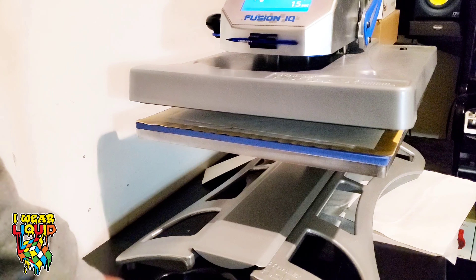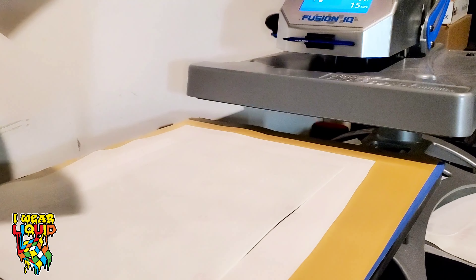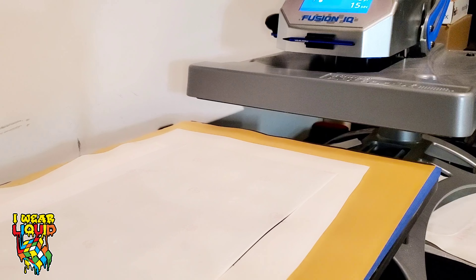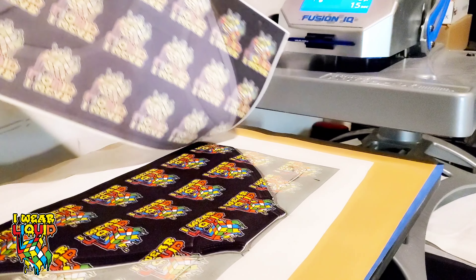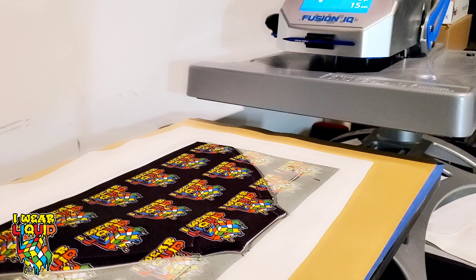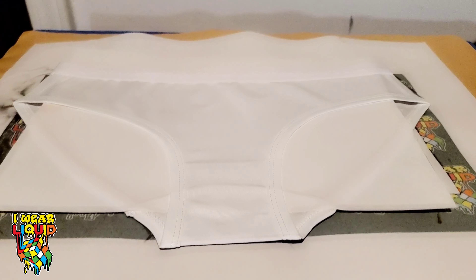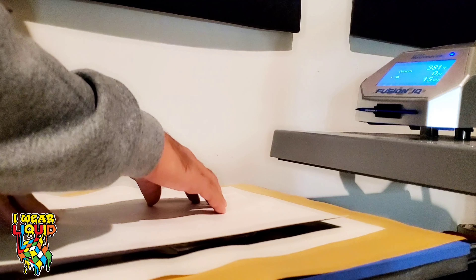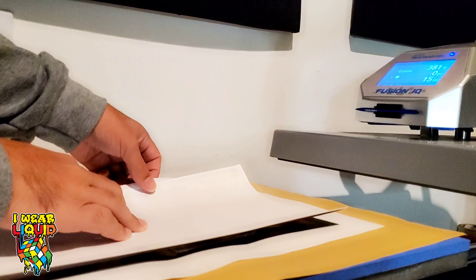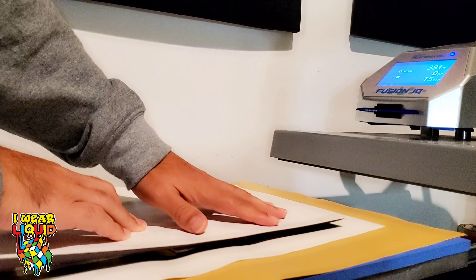So our panties are done. Let's slide that bad boy out. Are you ready to see if they actually came out nice? So now we've flipped it over and let's go ahead and hit this side as well. Same process as last time — make sure I have all the areas covered that I want to hit. I may get a little bit of the waistline that I didn't want to, but for the purpose of this video we're just going to go ahead and press through anyways.